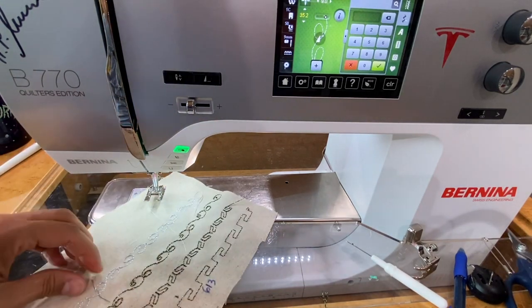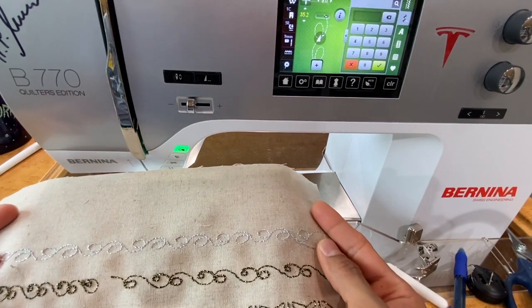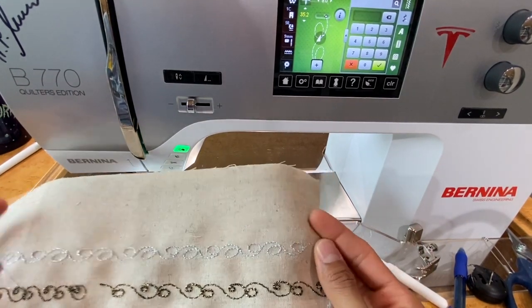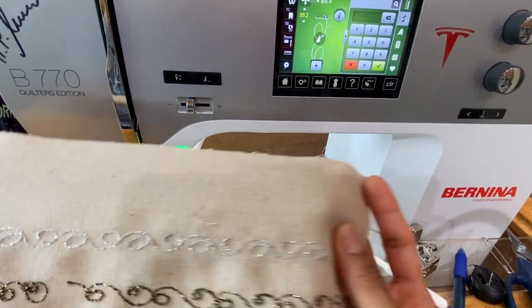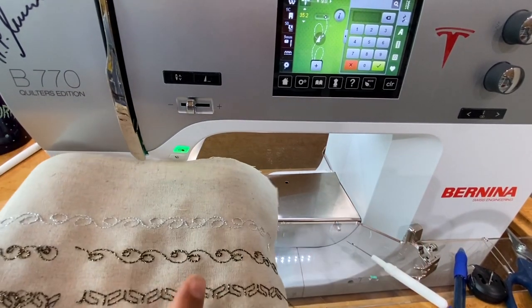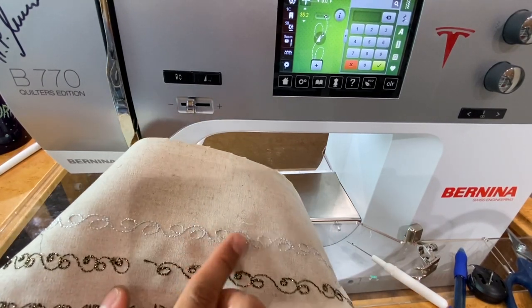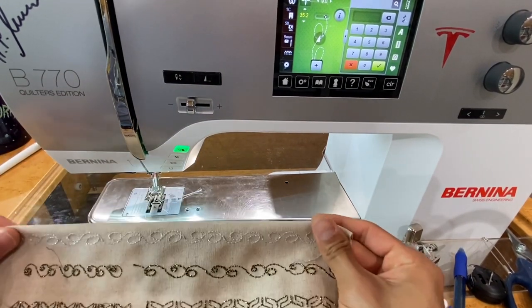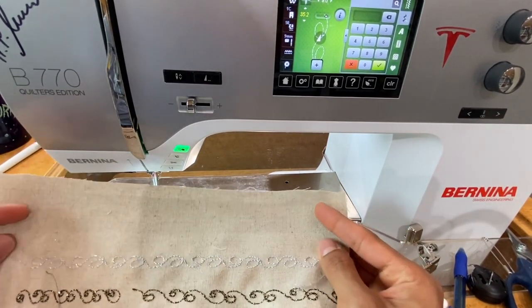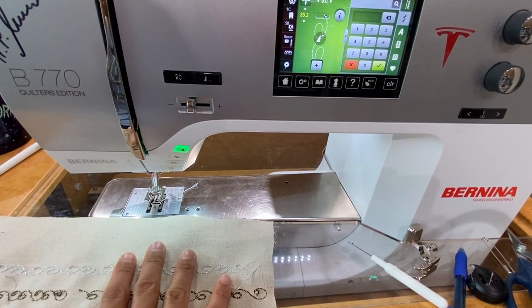Look how pretty! It's maybe a little hard to see on camera because it is silver thread on a light-colored background — that's why I stuck with black for the video sample. But how neat does that look? You can really embellish some fun things, do fun quilt blocks, garments, or anything with these fun stitches and this awesome thread.